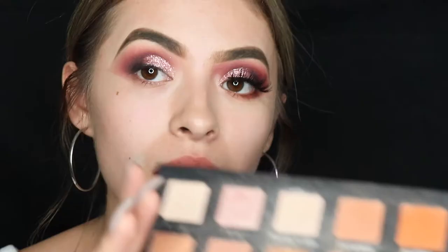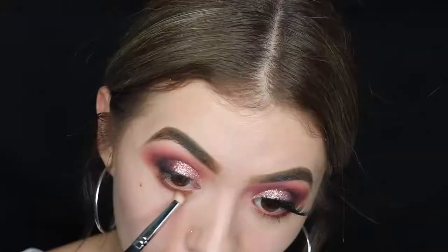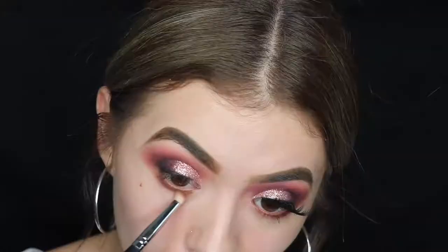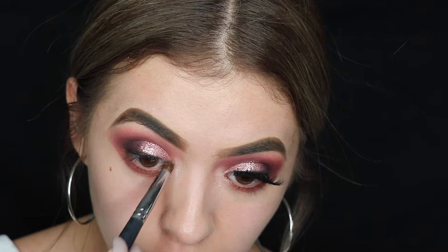I did go ahead and put some more glitter wherever I saw I was missing it. Here is how it's looking now. We're moving on to the bottom lash line — go ahead and take these two colors: 'Are You Kidding Me,' then 'Teddy Bear' and 'Wine and Dine.' Moving on to the inner corner, we're gonna take 'Ploof,' this shimmery shade, and just pop that in the inner corner.